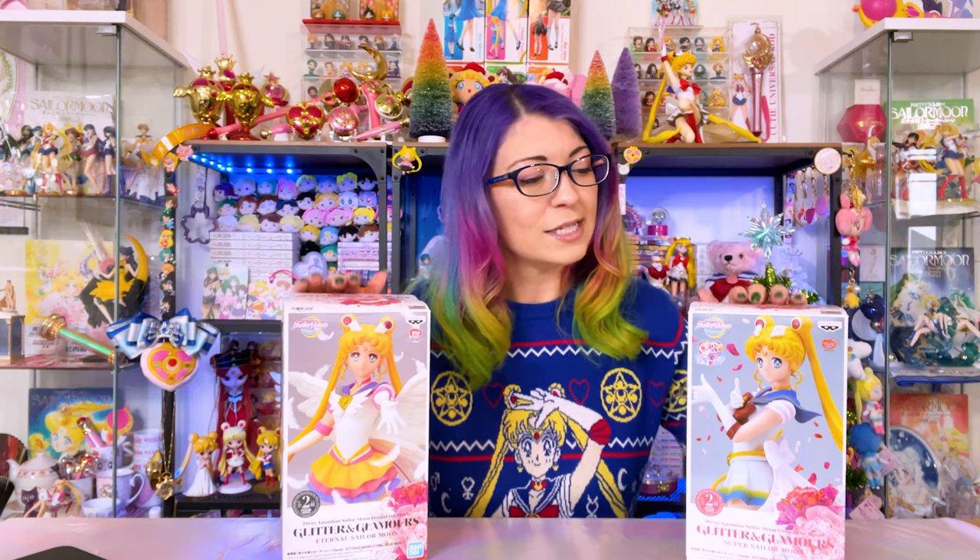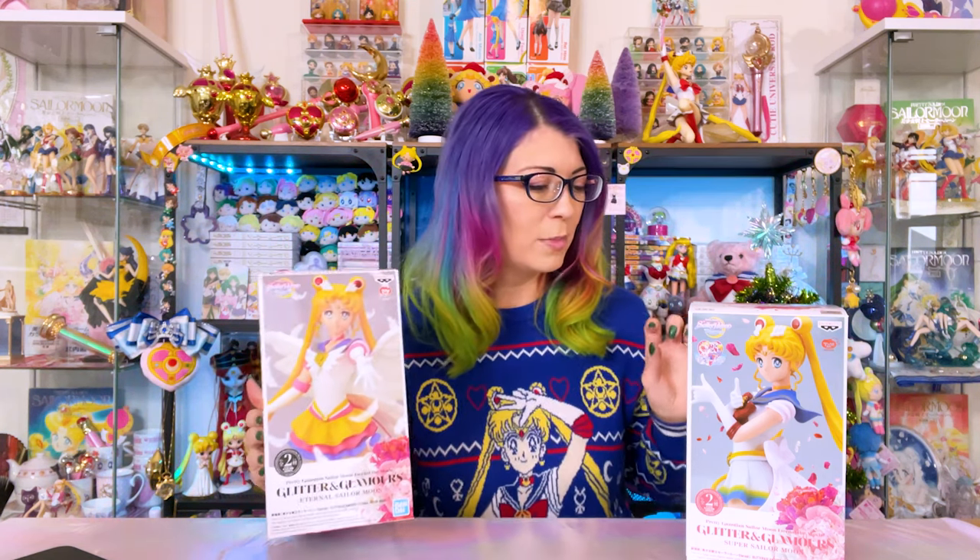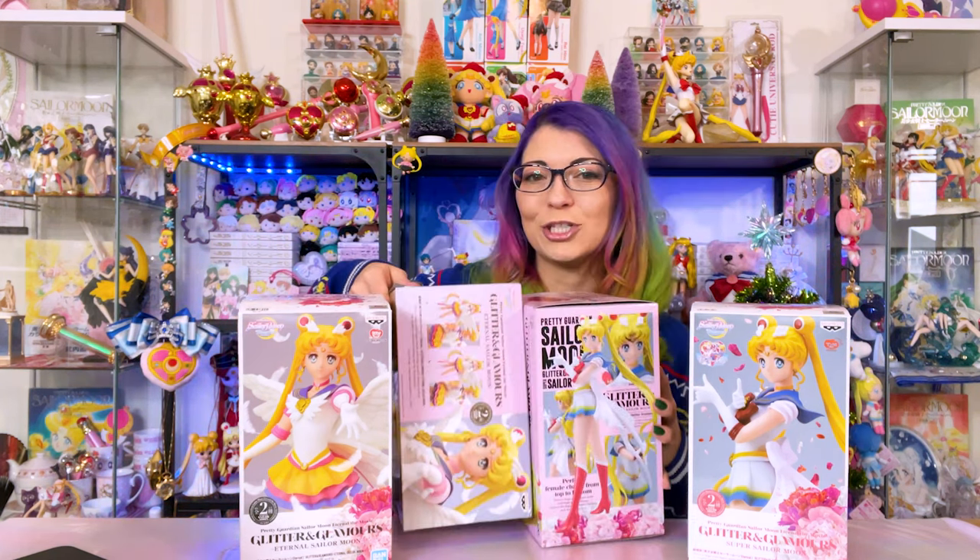Usually with Glitter and Glamours you can find these in the United States for a decent price. So these are a very easy figure to introduce to your collection, especially if you're on a tight budget, which I know a lot of us are around the holidays. These come in a few different color types: you have the A version, which is usually the anime character version, and then we also have the B version, which is the pastel version.